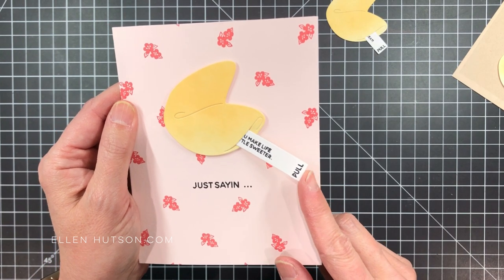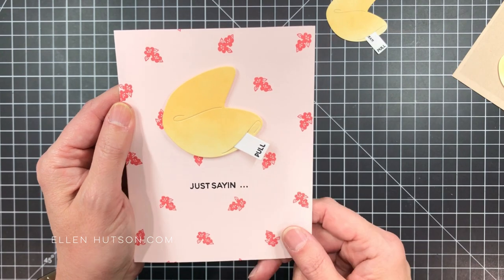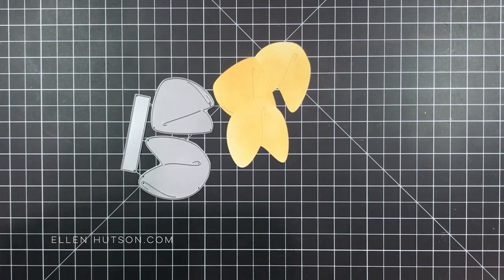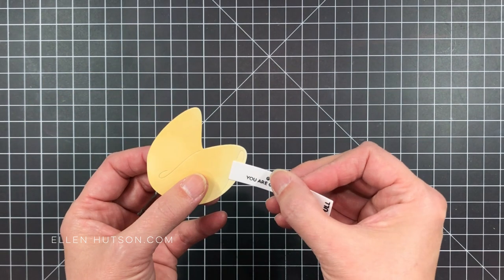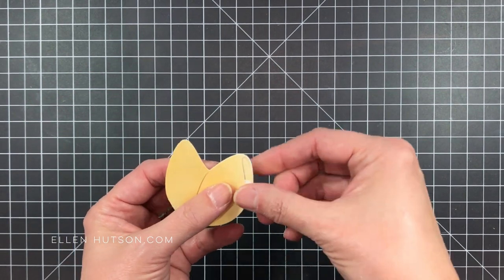To get started, I actually sponged some yellow ink onto some white cardstock, and then I die cut a bunch of fortune cookies, and I die cut a bunch of strips, and I stamped the sentiments onto a bunch of strips.